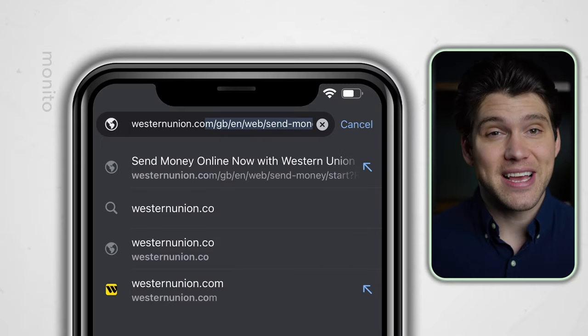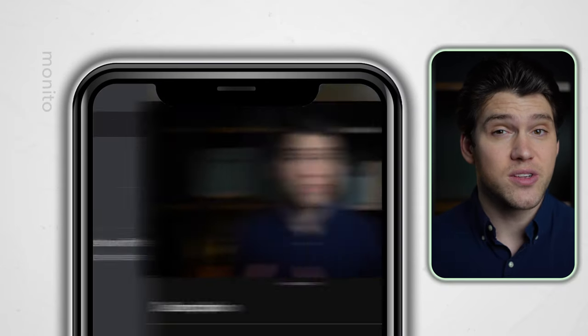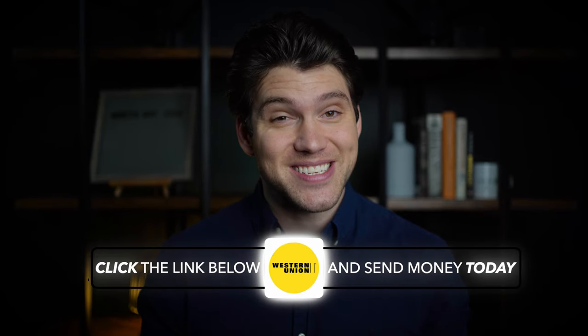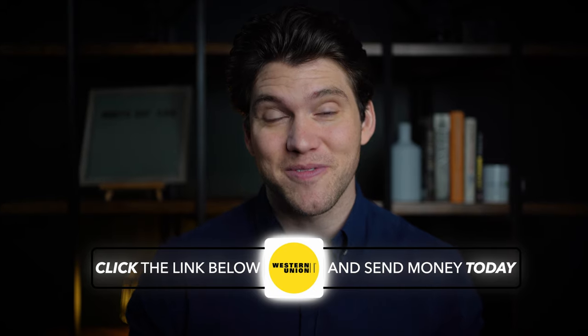First, let's navigate to the Western Union website. You can find it at westernunion.com or through the link in the video description. That's an affiliate link, so by using it you'll be supporting myself and the channel.